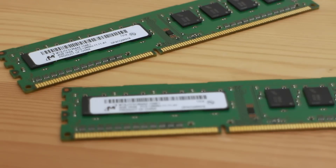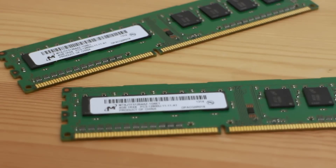For RAM, I'm going to be running two 4GB sticks of Micron DDR3 1333MHz. 8GB is perfectly adequate for what I use my computer for, and it'll be running in dual channel — pretty simple stuff.